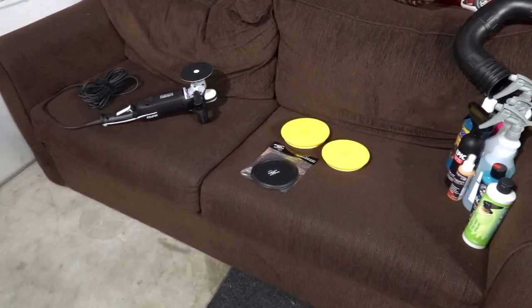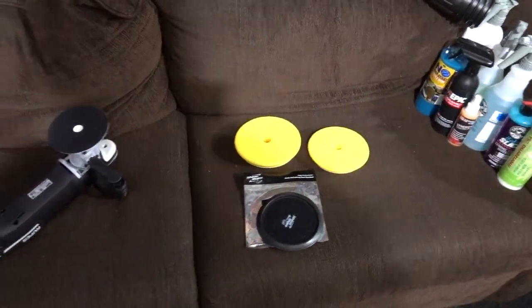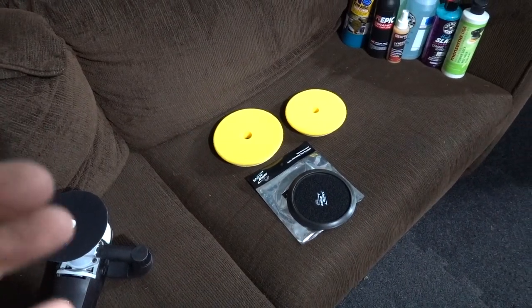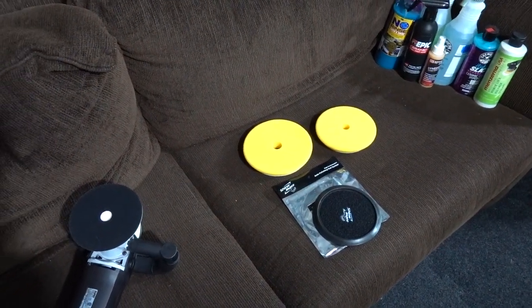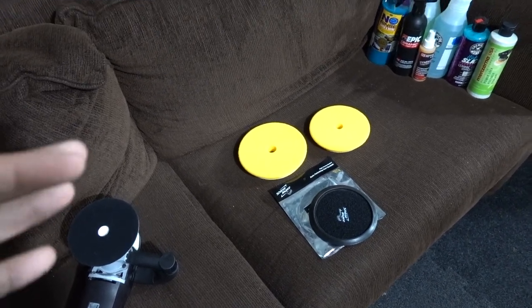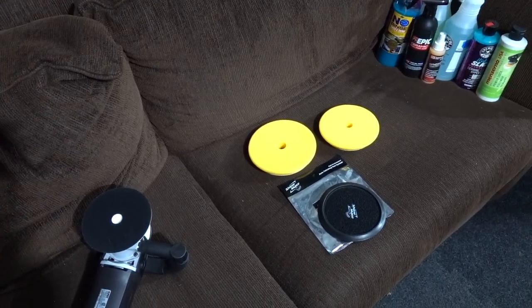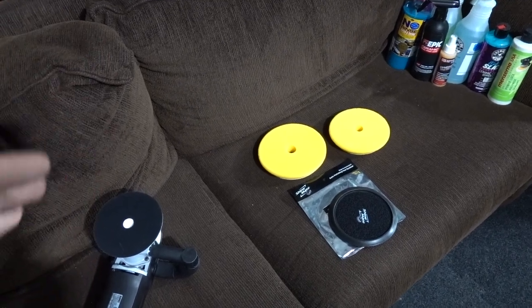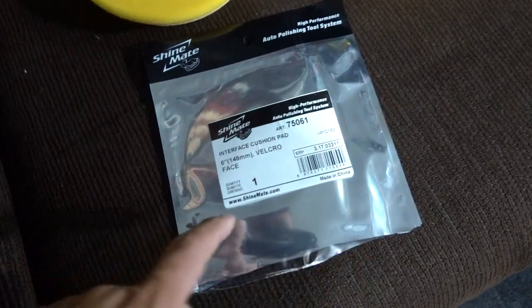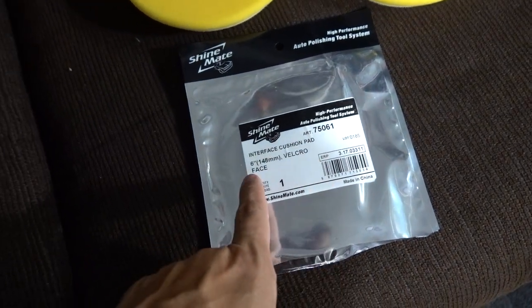What's going on everybody, welcome back to another video. Today is kind of one of these videos where I found the smallest possible little nugget of coolness on this website Carzilla. I'm sure some other company makes it — it's probably something you've seen before, but I've never seen it and I'm fangirling about this. I'm really excited about this right here by Shine Mate — this is called an Interface Cushion Pad, six inch.